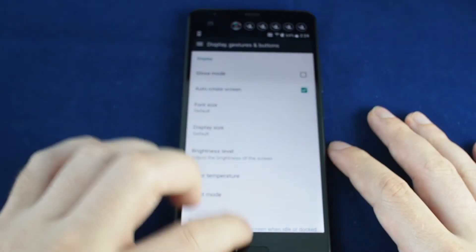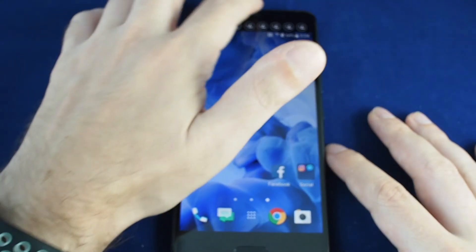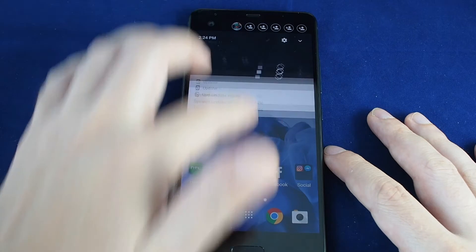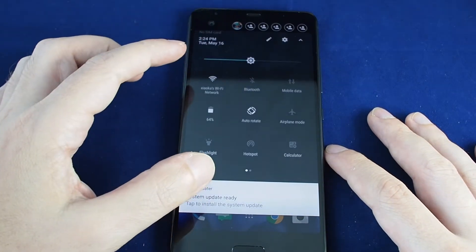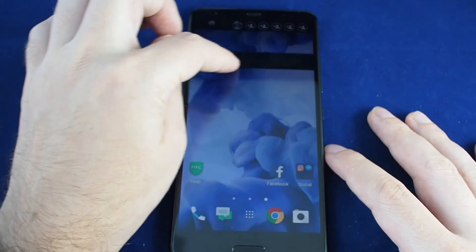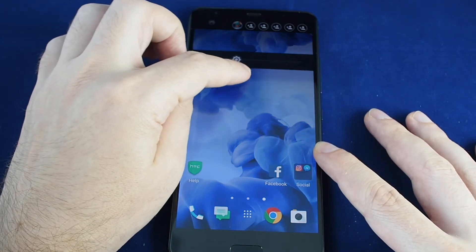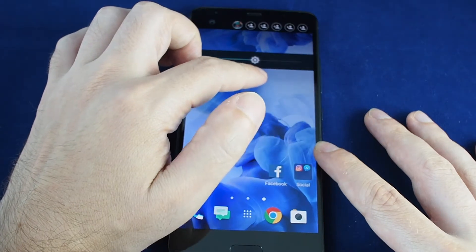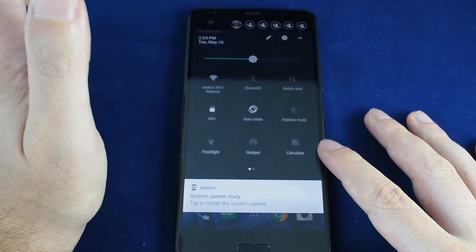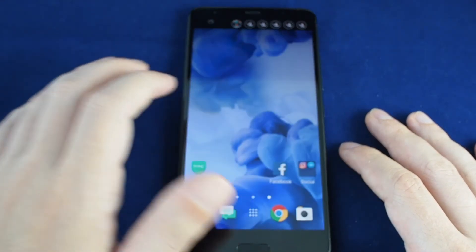You can also adjust the overall brightness level just by sliding the slider. Let's go back to about half and hit OK. That's the main way to set it up, but there's also a shortcut. If you pull down the shortcut menu all the way, there's a brightness adjuster, and it turns off the dropdown menu and shows you the screen so you can see how it would really look.